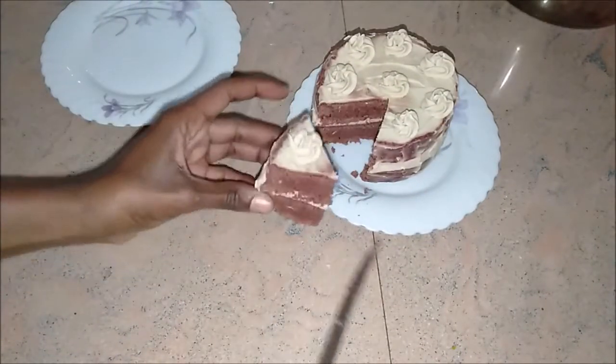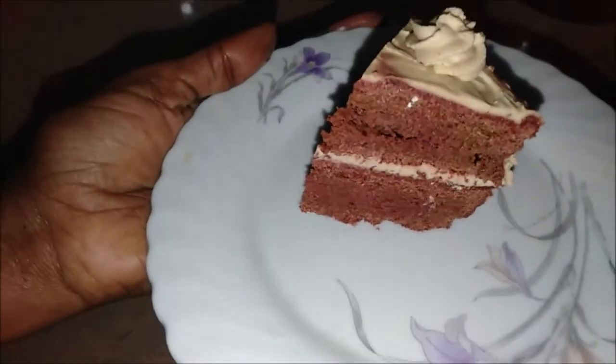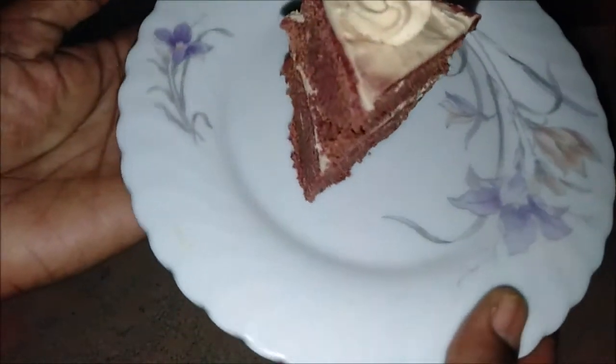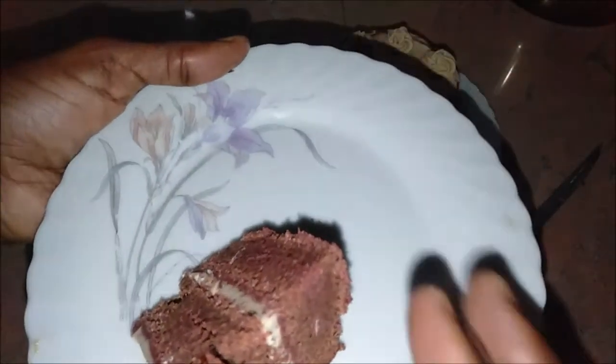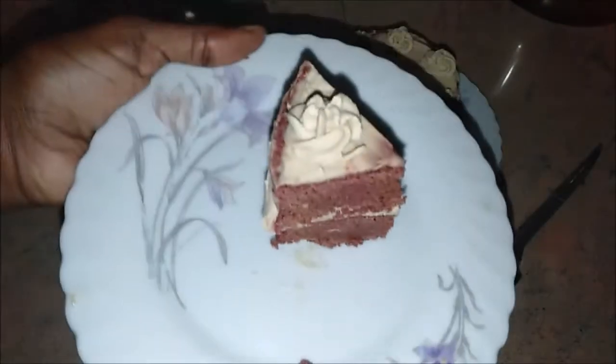So there it is — this is my raw vegan red velvet cake! If you like this video, give it a like and subscribe for more recipes if you haven't already. That's it guys — we'll see you in the next video, bye bye!